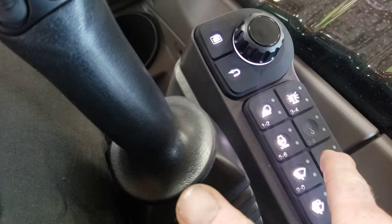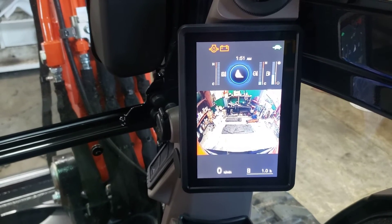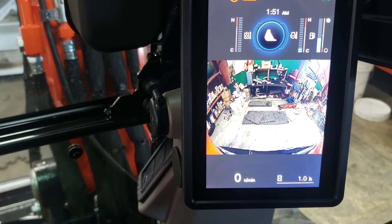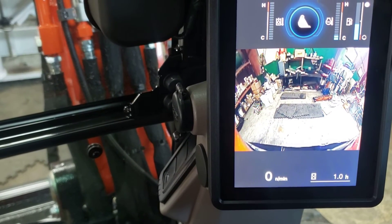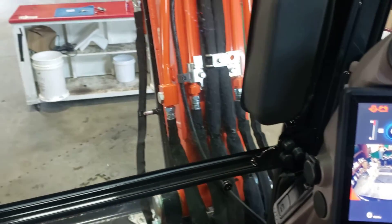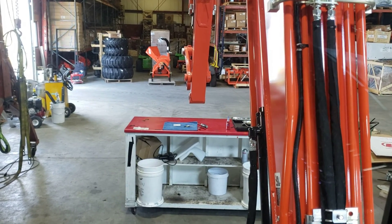I'm going to turn the engine on. There we go. I didn't really get a 180 degree view of what's behind you — there we go. That's it. Bucket and thumb next.